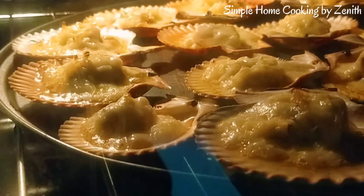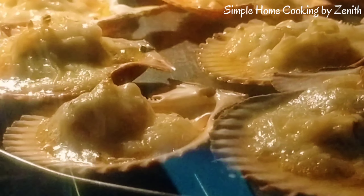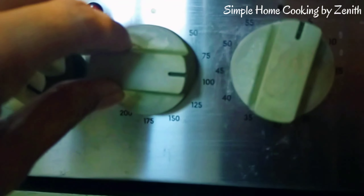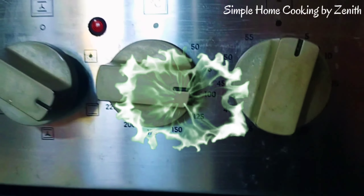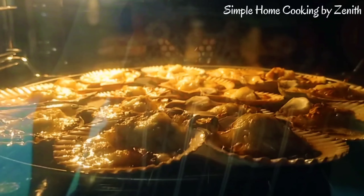The mixture is boiling now. For 8 minutes, lower the heat from 200 to 100 degrees Celsius. For another 5 minutes, then let's turn off the oven.